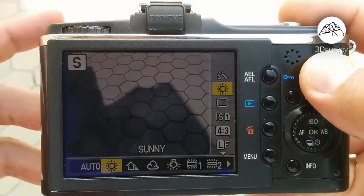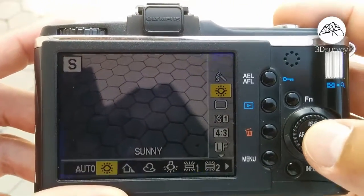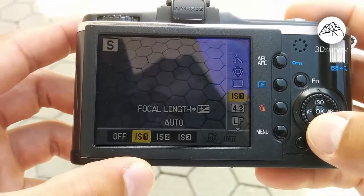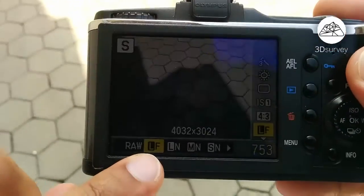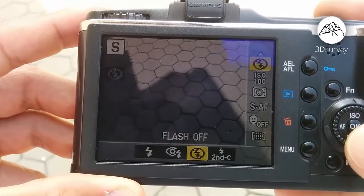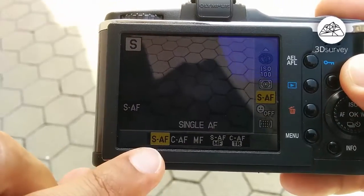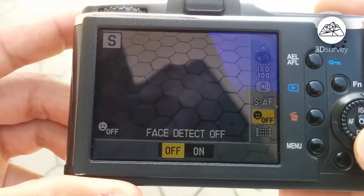Continue by playing a bit with other settings. You'll see different color correction options — I'll set it to sunny this time. Go and set to single image, ratio to 4:3, picture quality to its highest — L in our case. Turn off the flash, set focus to single auto, phase detection to off, and finish by setting it to all targets.